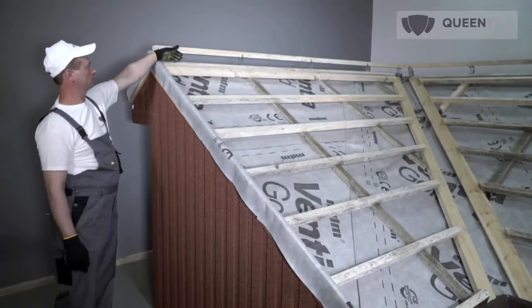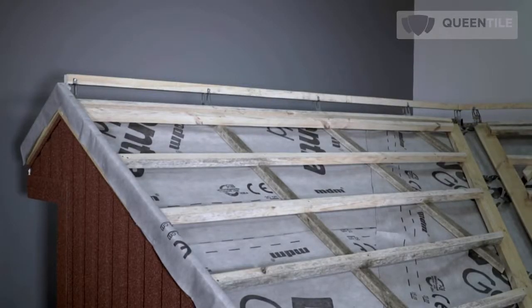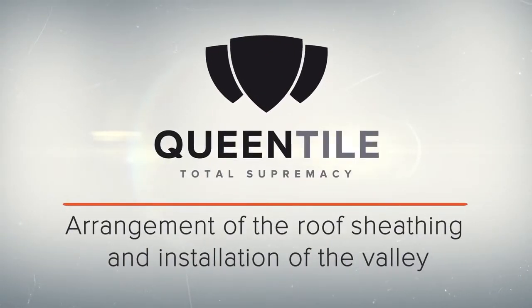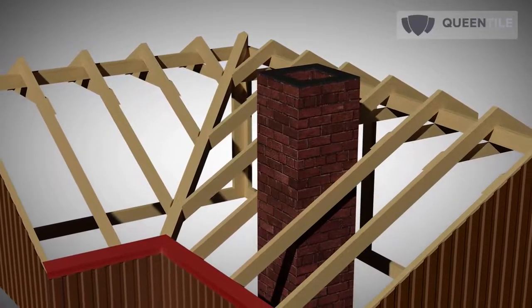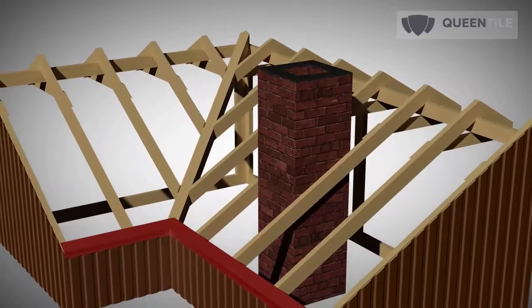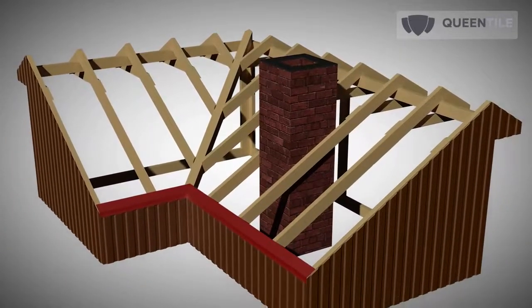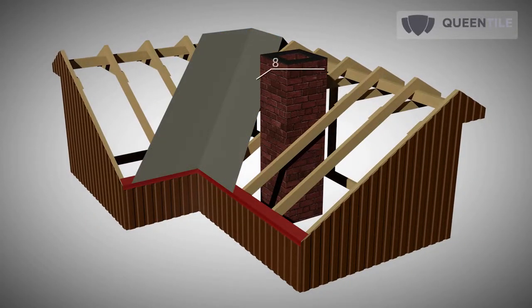If the slope ends with a ridge, the last roof sheathing skid shall be laid after installation of the ridge skid holders. Now we proceed to water isolation and installation of the valley. Special requirements are imposed on valley water isolation. In order to ensure full moisture resistance, water isolation membranes are laid on the valley in 3 layers.